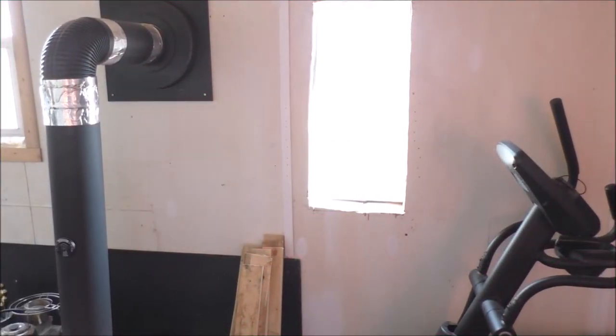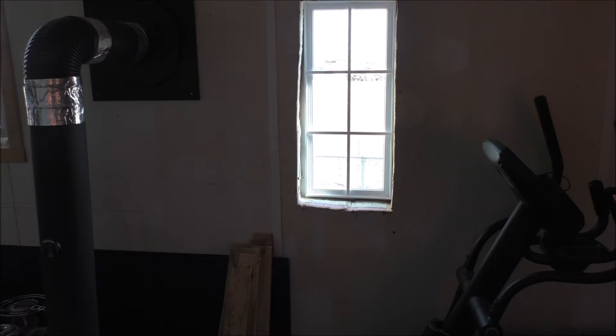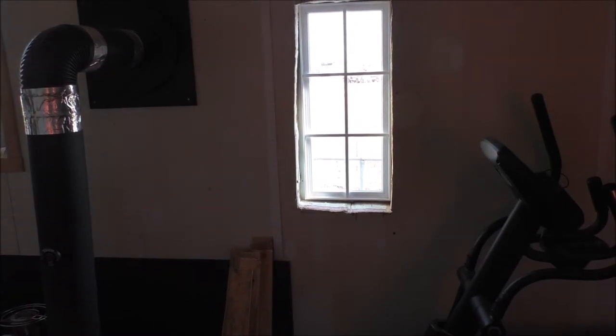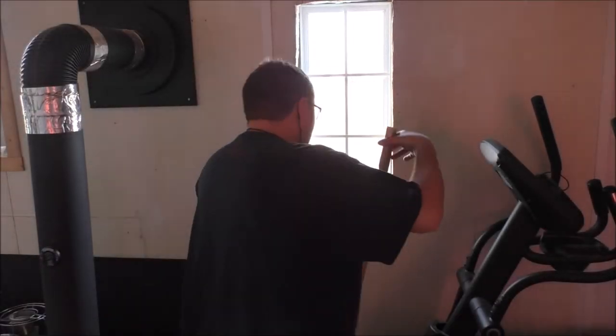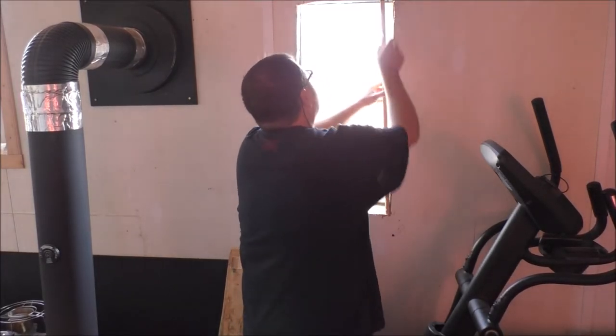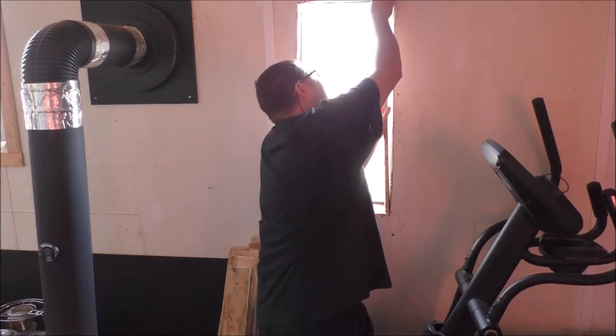Alright guys, I'm gonna turn that radio down. So I just was outside, I did these boards basically, and I'm gonna try to slide these in and hopefully they will fit.